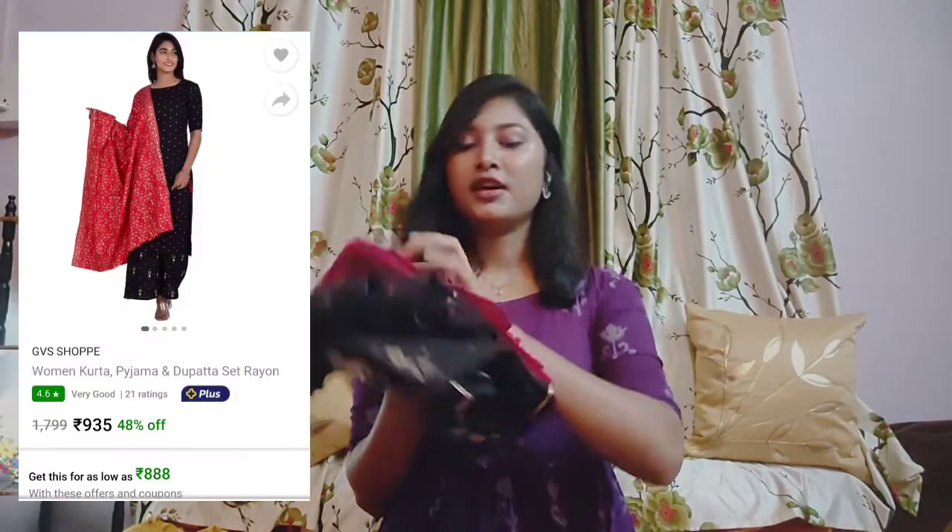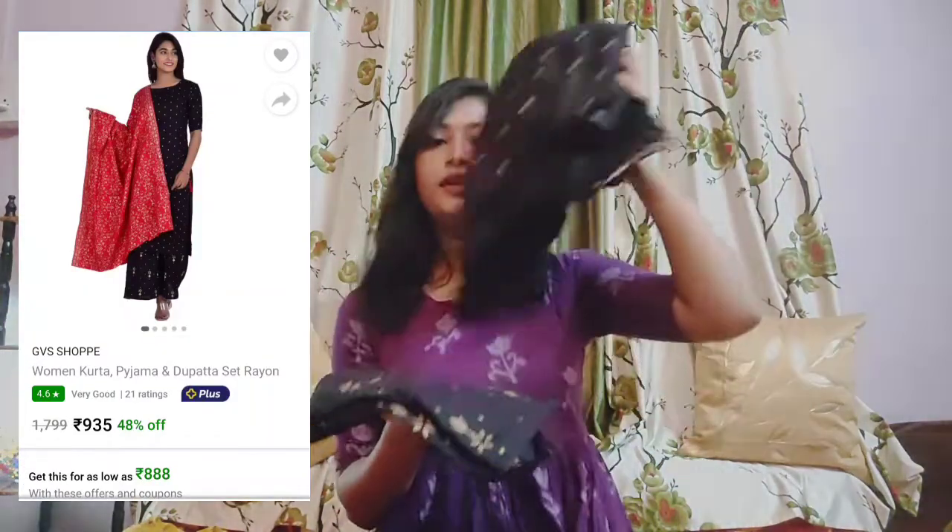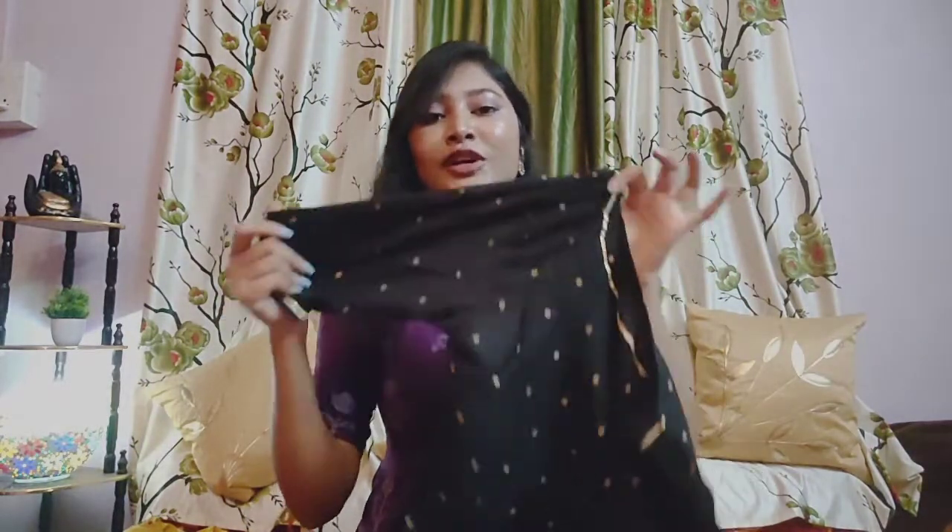So this is the third kurta set. I bought it in 2019. The material is rayon. You can see the color is black — it is black in my haul.